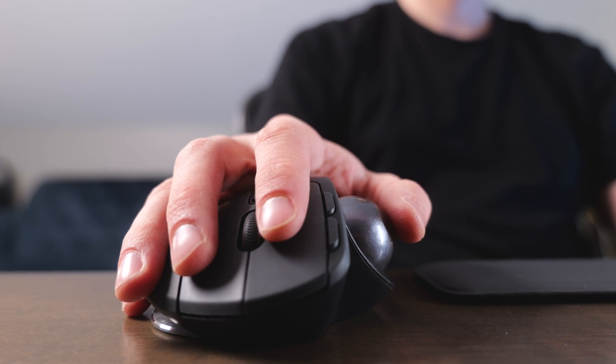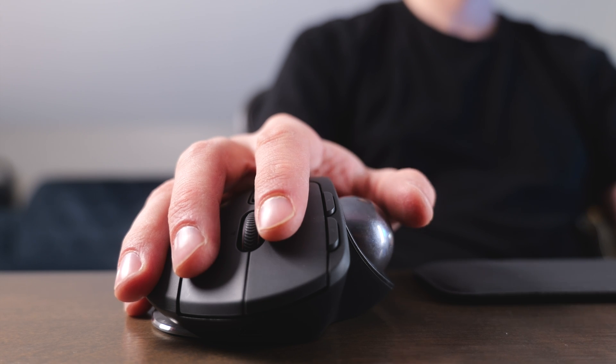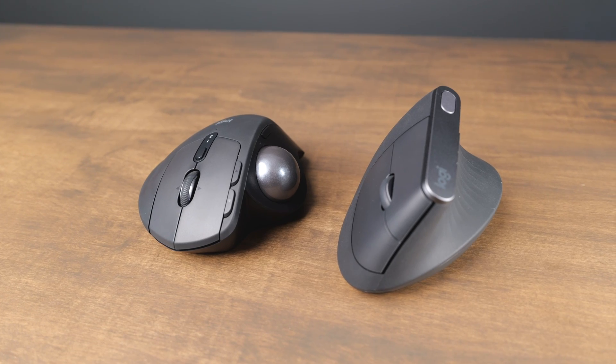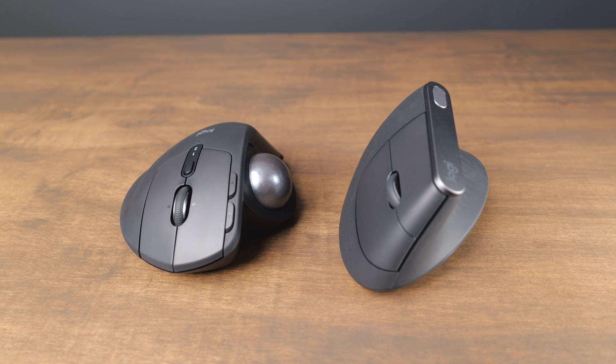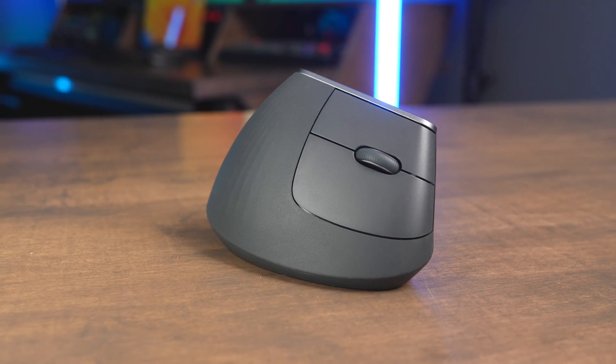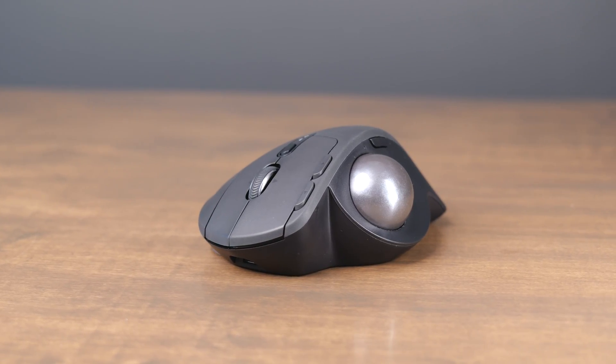With the Logitech MX Ergo, this is a trackball mouse, so you actually don't move the mouse at all. You put your thumb on the side and use the trackball to move the cursor around the screen. In this video, we're going to show the differences between the MX Vertical and the MX Ergo, and talk about when you should buy each one. Both are part of the MX series by Logitech, so they have built-in rechargeable batteries and a lot of customization through the Logi Options Plus app.